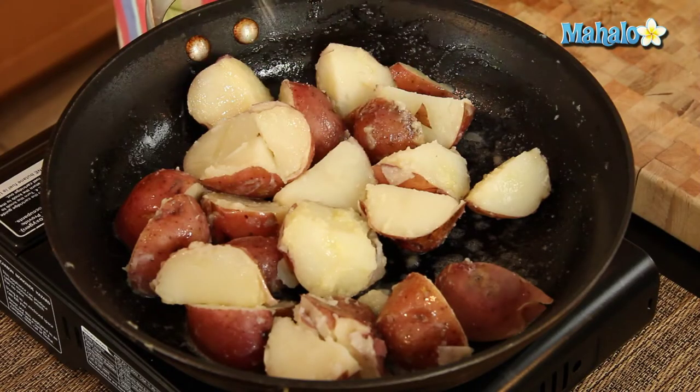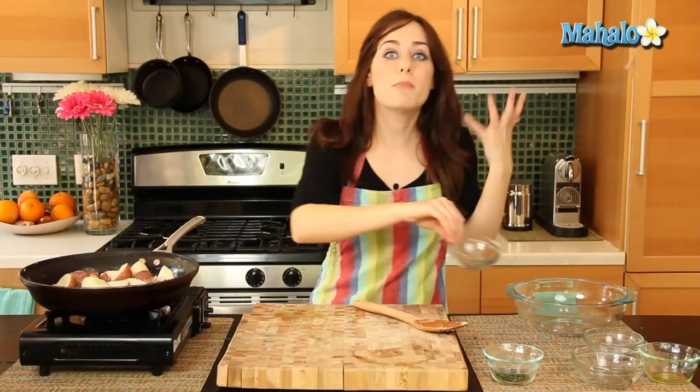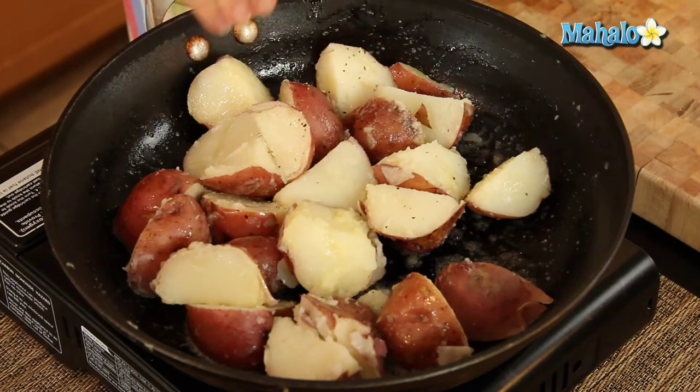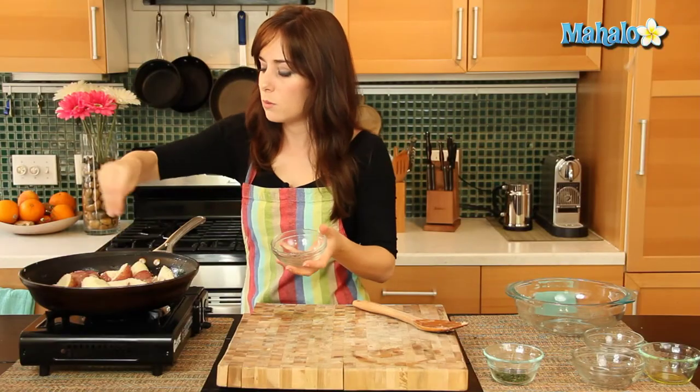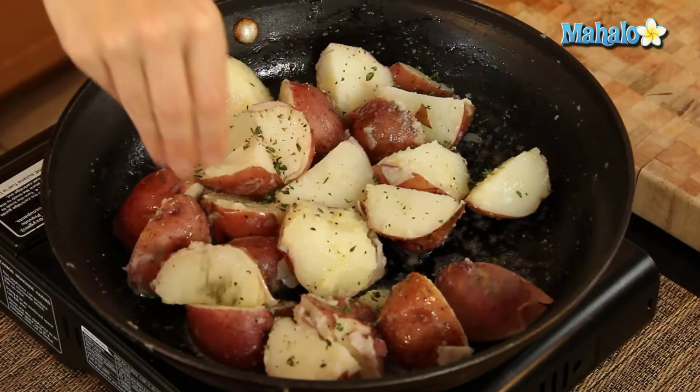Now next up, let's season with our salt and our pepper. This is to taste, so if you like a lot, use a lot; if you like a little, use a little. But remember, you can always add more, but you can't take out. So just start with a little bit, taste it, add more, or stay put — that's why we call it to taste. And now let's add in the thyme. So we're just seasoning these beautiful potatoes right now.